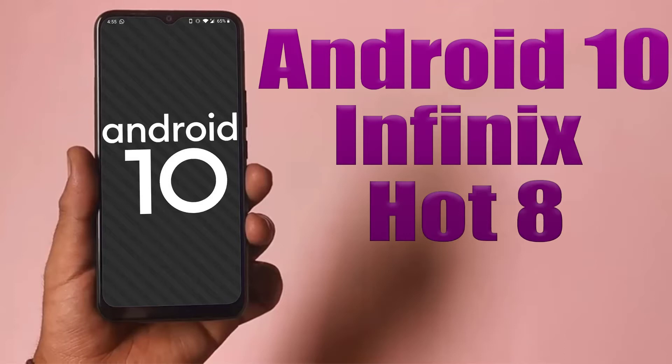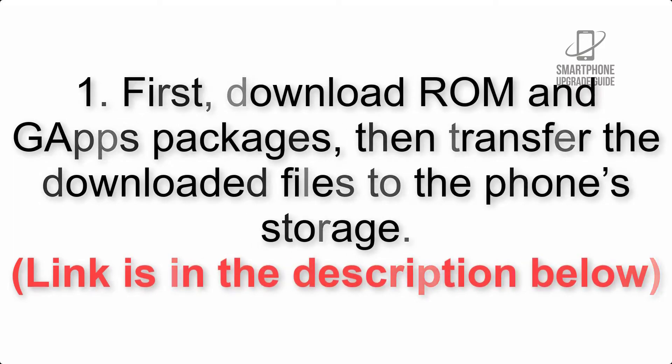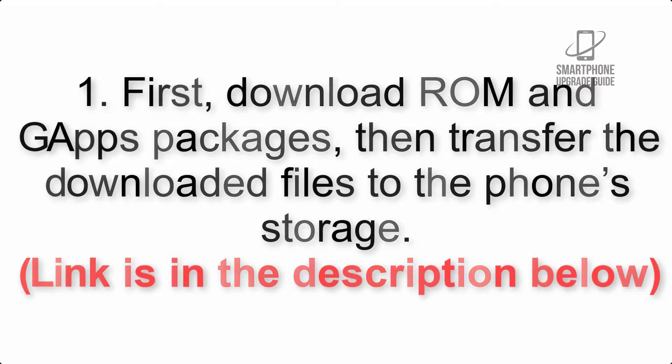Install Android 10 on Infinix Hot 8 via Lineage OS 17.1 GSI Treble-ROM. Please check the description for important notes and all the download links. First, download the ROM and GApps packages, then transfer the downloaded files to the phone storage. The link is in the description below.